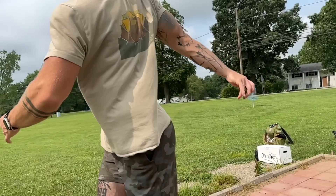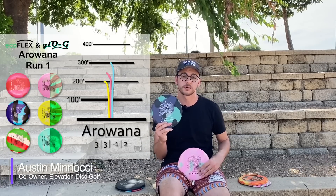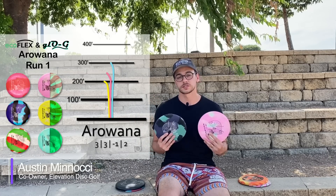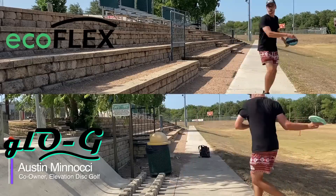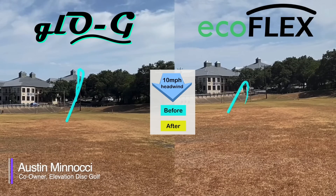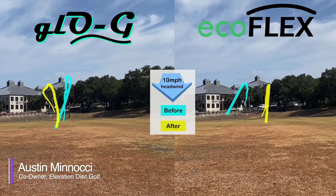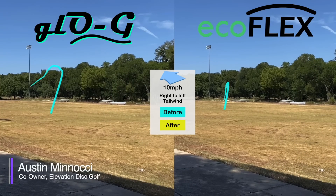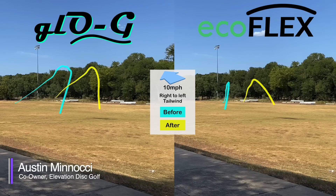Austin then demonstrates durability by throwing an Ecoflex Arowana and a Glow-G Arowana into a concrete wall 15 times as hard as possible, with before-and-after flight comparisons. Throwing into about a 10 mph headwind — if a neutral disc was beaten at all, it should show up here. The perspective is slightly different on the after shot, but overall the disc still flies very straight and fights the headwind. Overall, there was virtually no difference between before and after 15 wall hits.